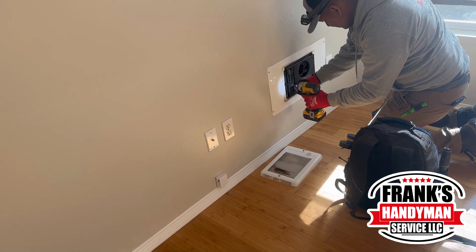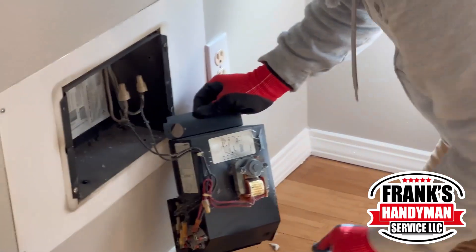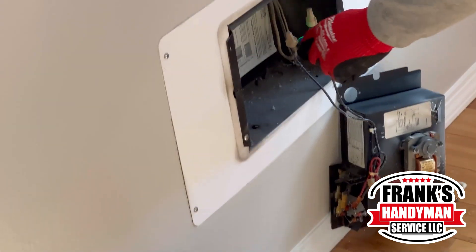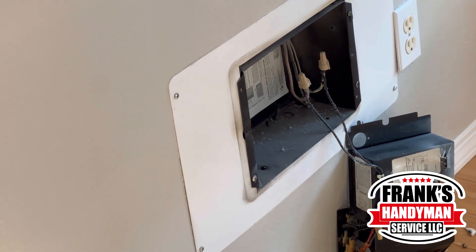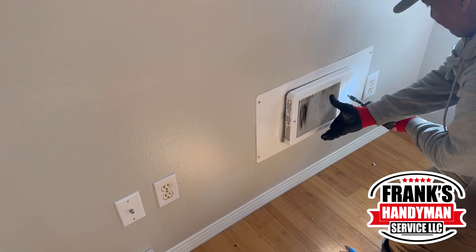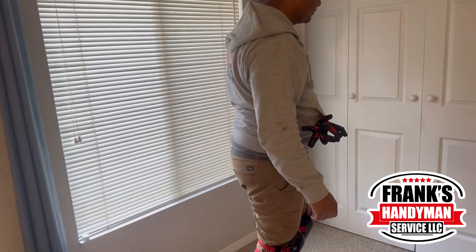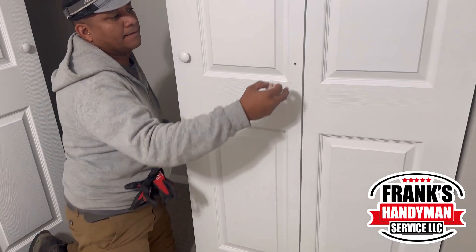He drilled the holes for the new knob positions. While waiting for the knobs to dry, they also inspected the heater, which the client mentioned wasn't working. Once opened, it was clear there was no electricity running through it. They noted the issue and put it back together to address another time.